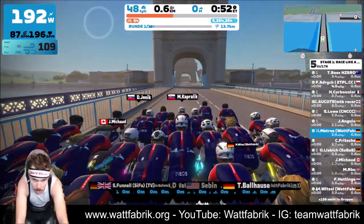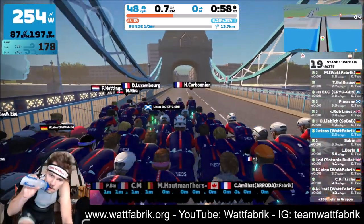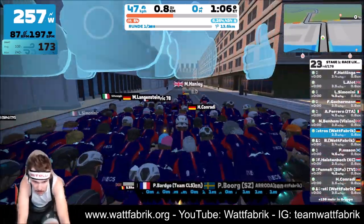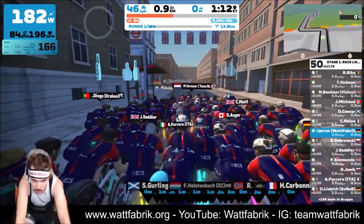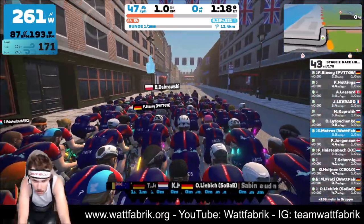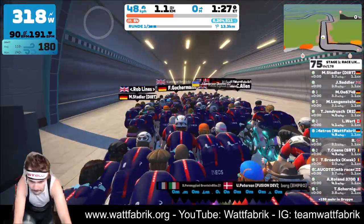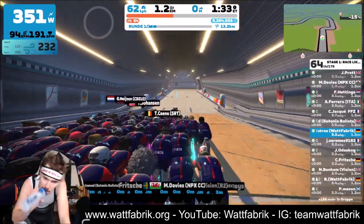I had to pick a climb that is not steeper than seven percent because at the beginning of my Zwifting career I didn't have a smart trainer. I had a wheel-on trainer which couldn't simulate more than seven percent, and the official everesting rules say the climb is not allowed to be steeper if the trainer can't simulate it realistically. That's why I had to go up Box Hill — I don't know how many times.